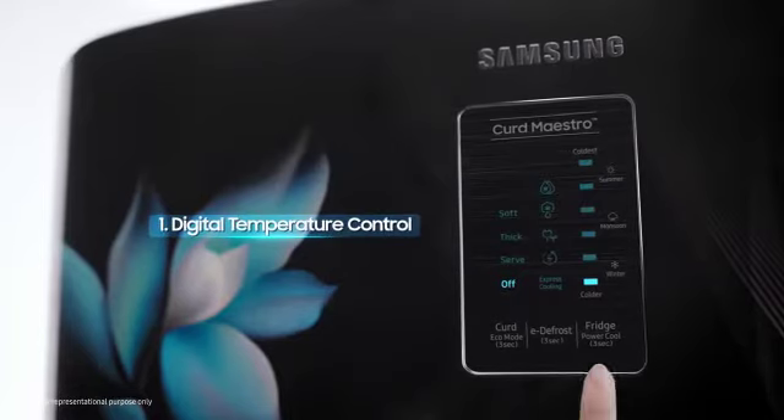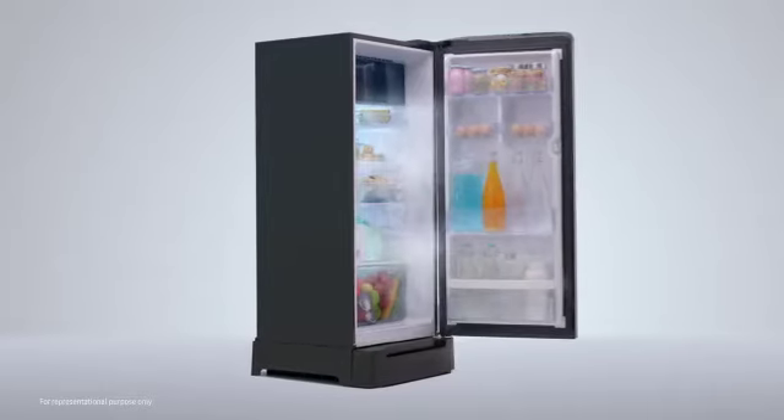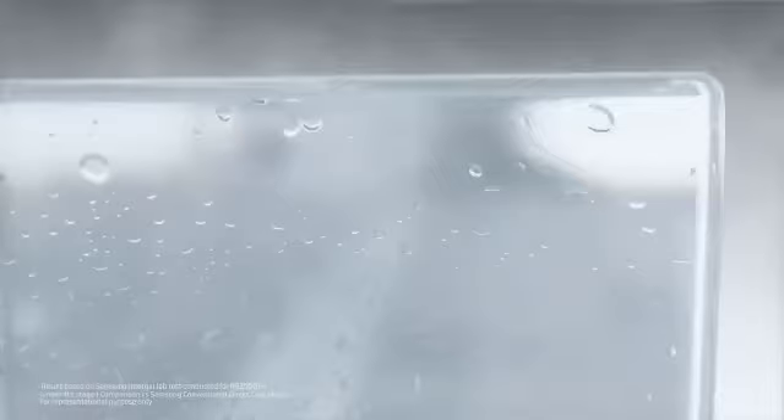The Digital Temperature Control button enables you to just touch and set the temperature according to the weather. Need ice or cold water without the long wait? Just press the Power Cool button. The new DigiTouch Cool 5-in-1 ensures faster ice making and faster cooling.